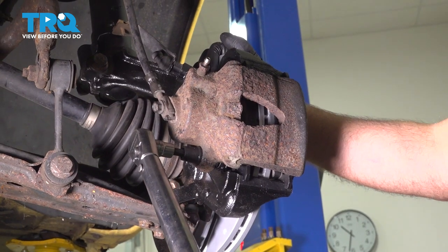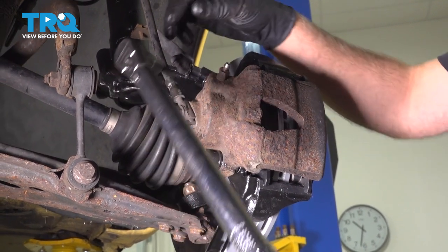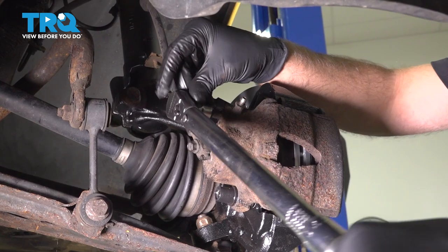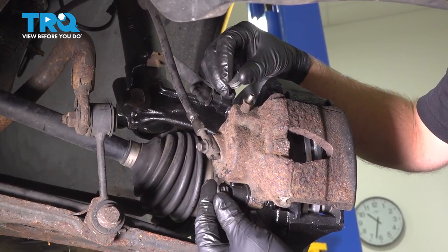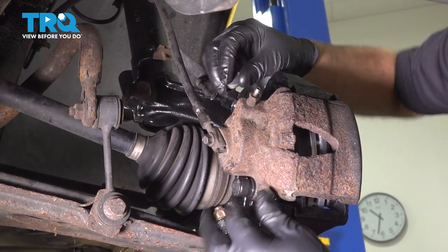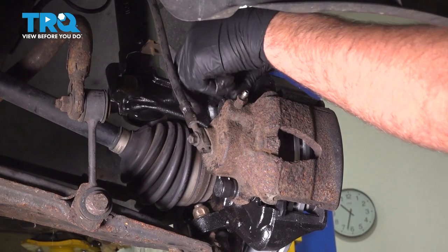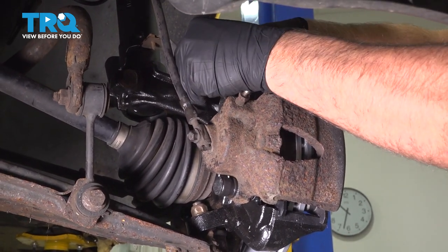Torque these to 21 foot-pounds. Now you can put the caps on — line those up and make sure that's all the way down.